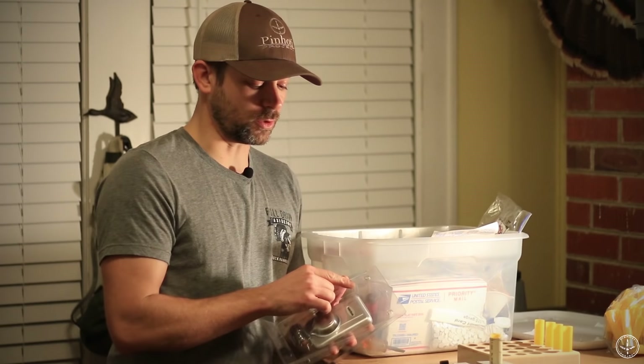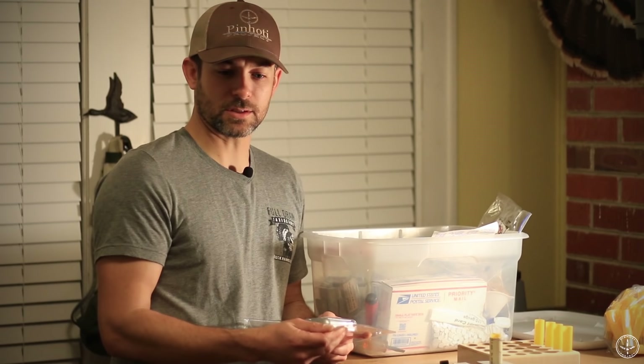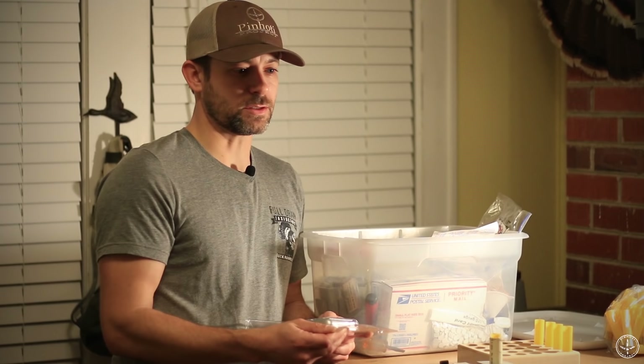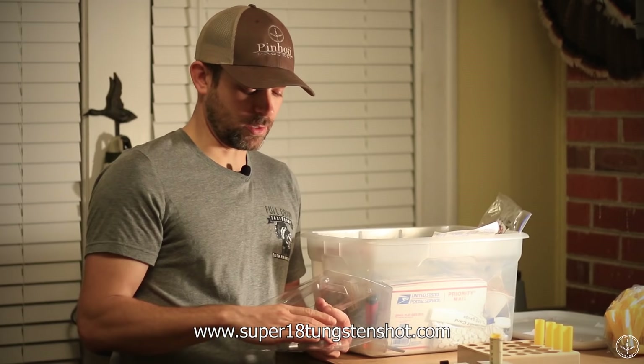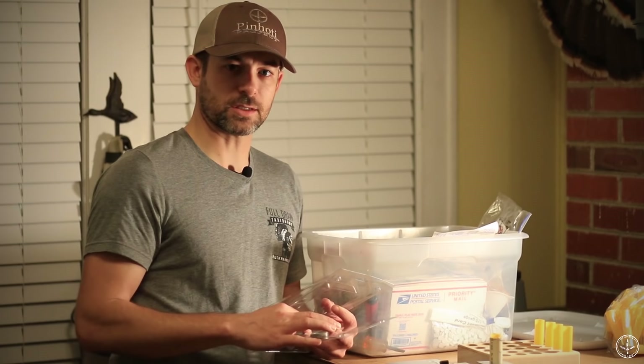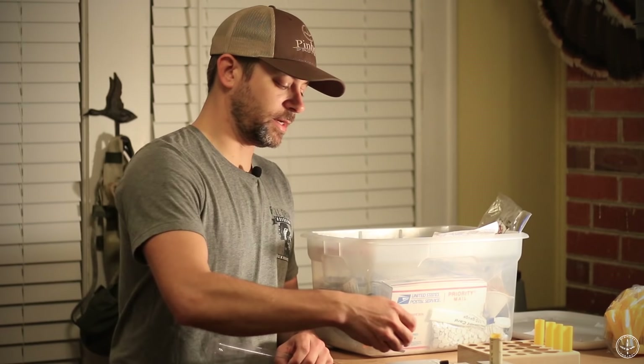Hal is the gentleman I get my TSS from. Hal was kind of the pioneer in this TSS stuff, or at least making it available for folks to buy. He sold loose shot for a long time and that's still who I get my shot from. He's got a website where you can buy the shot — I'm fairly certain it is super18tungstenshot.com. It's a real seamless process clicking on there and getting your shot sent to you.